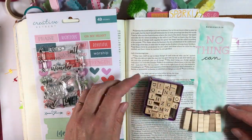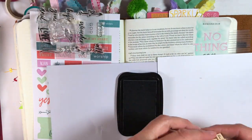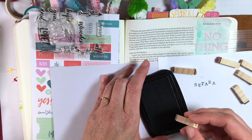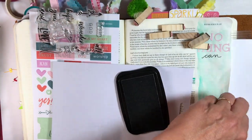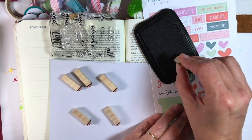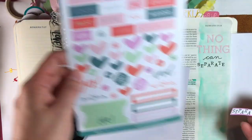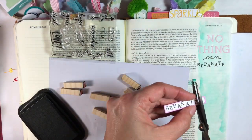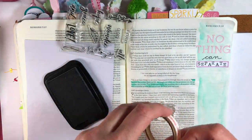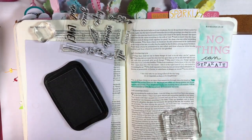I'm going to hand-letter 'no thing can' and then use the block stamps to stamp 'separate.' I'm doing a test on spare cardstock first to get a feel for how they work. It's hard to line them up because of how they're placed on the blocks, so I'm going for a wonky, crooked look. Now I'm placing them on one of the banner stickers, trimming off the extra space on the side.